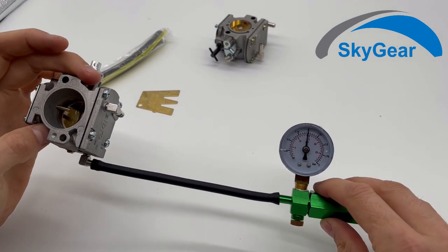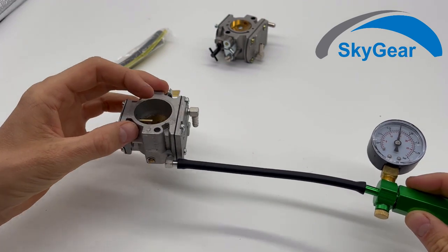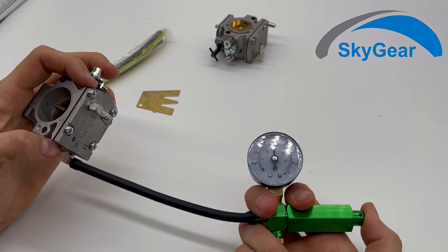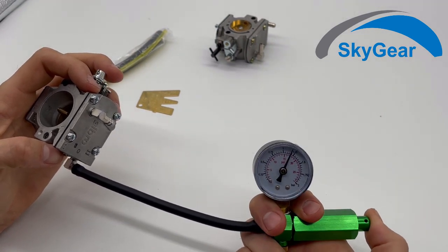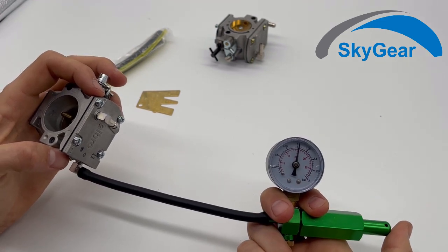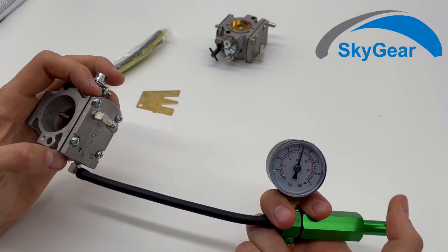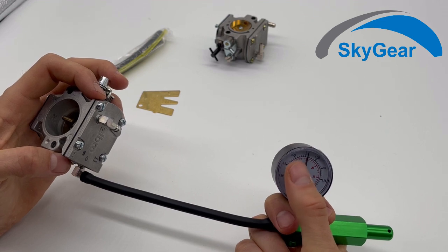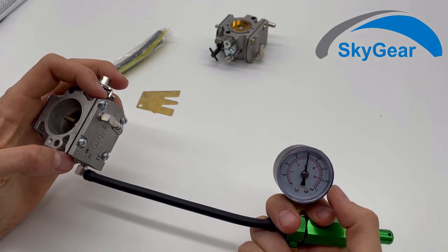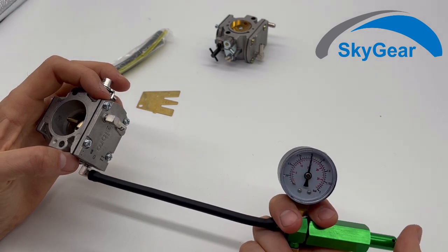You can see it's still the same — this original Walbro carburetor is working well. You keep pressurizing it and at around 1.25 bar it pops up, then settles back to roughly one or 0.9 bar. That's the right number, so if your carburetor works like this one, everything is fine.